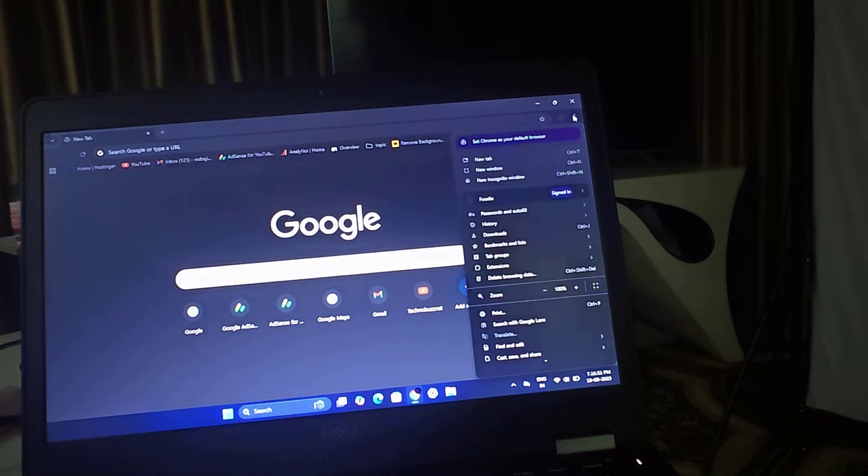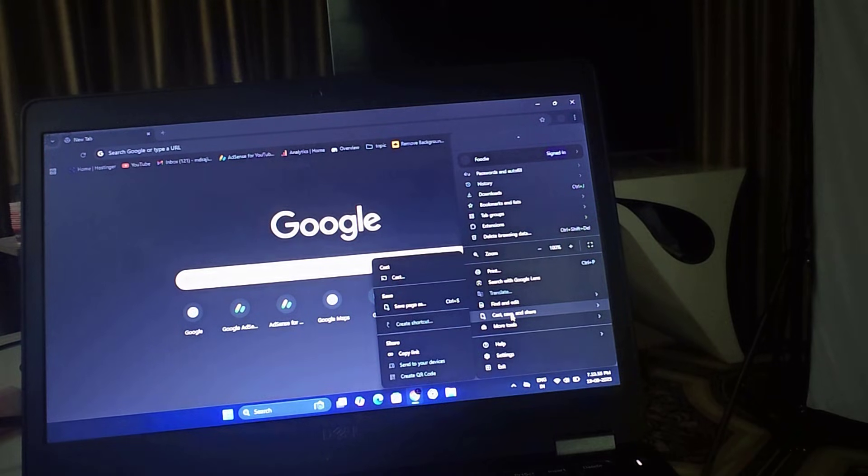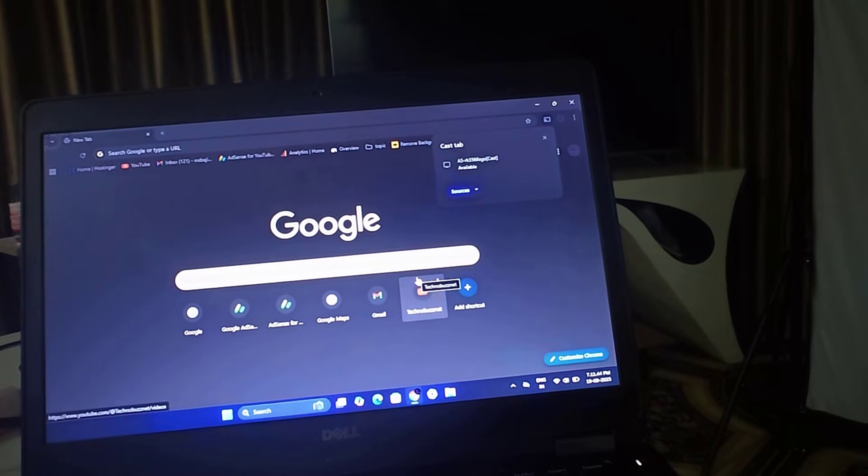In the corner you can see the three dots. Scroll down and you can see Cast under Save and Share. Tap on that and now you can see my projector's device name. Before clicking on this device, you have to tap on Source and tap on Cast Screen.